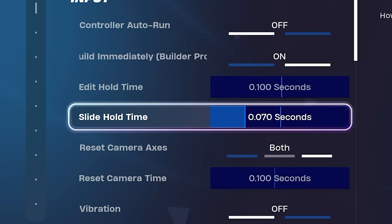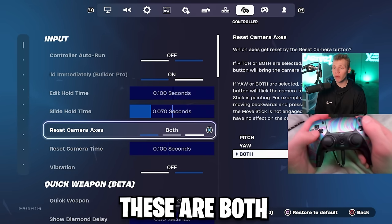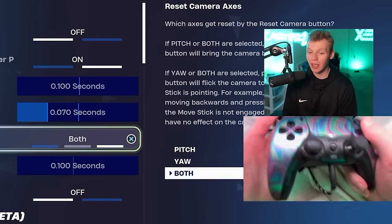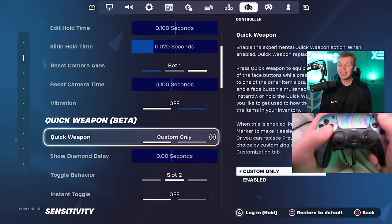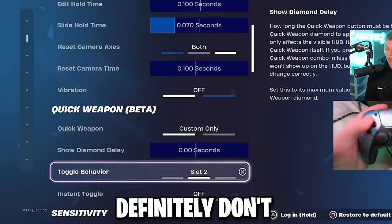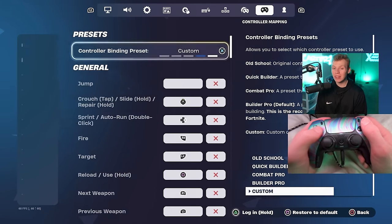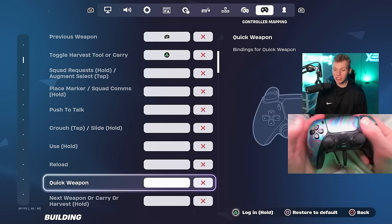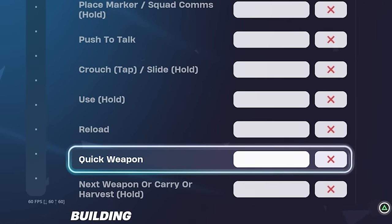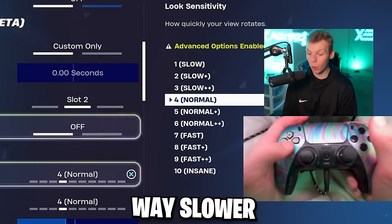Slide hold time does matter, and I set this to 0.07 seconds. Reset camera axis and reset camera time are both for gyro aiming, which we're not using, so those also don't matter — but set them to 0.1. That takes us into quick weapon, which you definitely don't want to use. To make sure you're not using it, go back into your binds, go to general, and scroll down until you see the quick weapon bind. If you have a button there, click the red X — that makes switching weapons way faster.